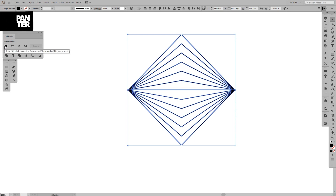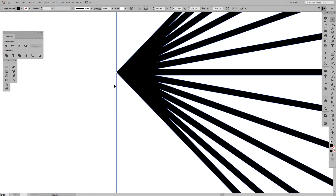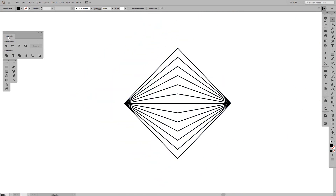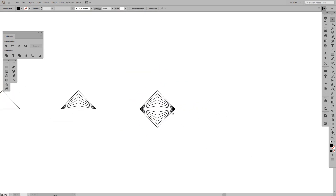Now we're gonna unite these shapes. If we unite them we can't separate them anymore, but that's fine — we're gonna unite it and it creates one single form. You can find the Pathfinder panel under Window > Pathfinder, or press Shift+Ctrl+F9. We've now got the rhombus.